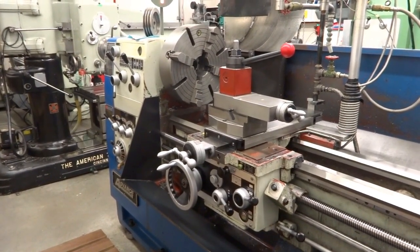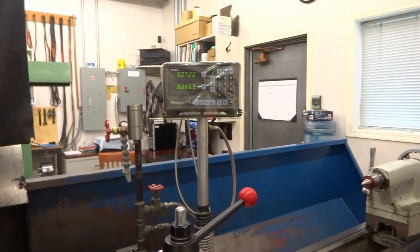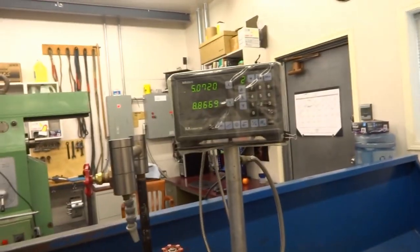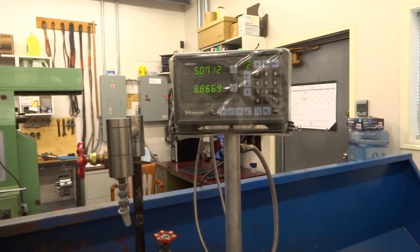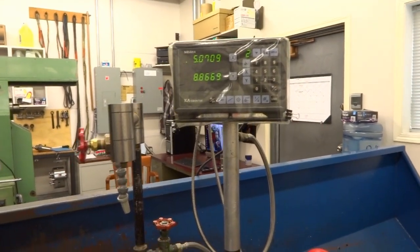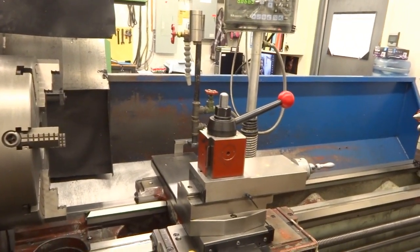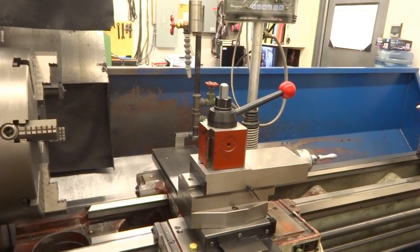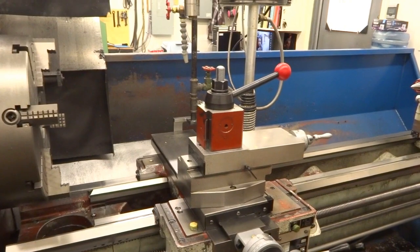It cuts cylinders, not tapers, when you want it to. I have a good set of readouts — Mitutoyo readouts. I got the diameter set up to read the diameter in tenths of a thou. That might seem a little extreme, but I can often hit size to exact — right to the tenth with this lathe. Not always, but often I can, and therefore I set my readouts to be that fine.